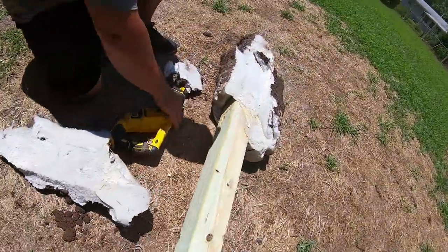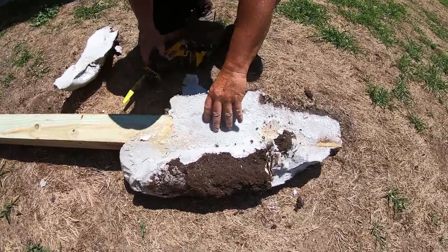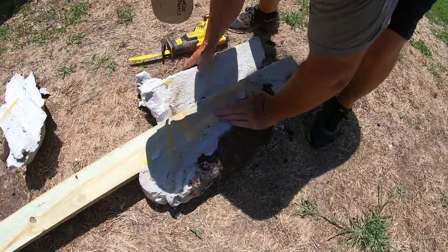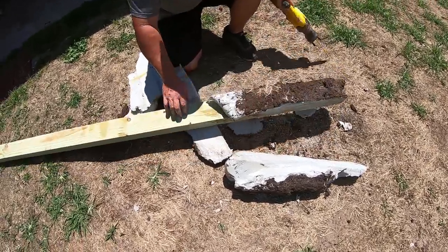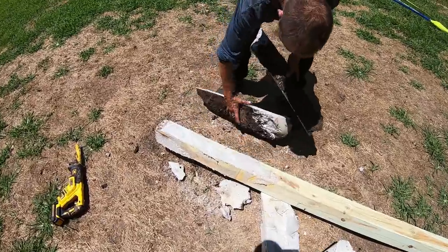You can see this stuff's pretty hard. It's not very heavy or nothing, it's just hard. As you can see, it's pretty easy to get it off the post and we can just throw those away. Now, obviously, if you're changing your post because it's rotted out, you really wouldn't have to take it off. Just wanted to show you what you could do with it if you do set a post wrong like I did. So now let's do it the right way.